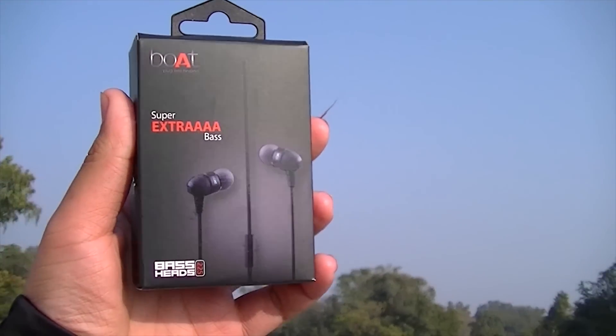The earphone has two metal boxes on which boAt branding is mentioned — one is on the junction and the other is on the right ear part. The one on the right ear part has a mic on it. The mic is seriously amazing; it actually has noise cancelling. On the backside of the mic, you can find boAt branding. On the junction side where the two earphones meet, you can find 'Plugged into Nirvana,' which is a slogan the company uses, and boAt written on the other side.